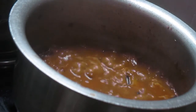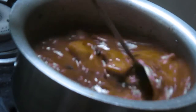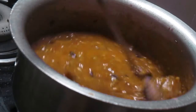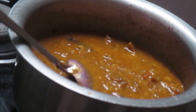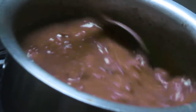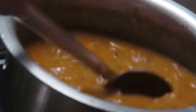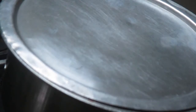Now I will add our mashed chana dal into this and mix all the things together. The consistency is too thick so I will add a little bit of water to adjust it, then cover it with a lid and let it cook for around 10 minutes.